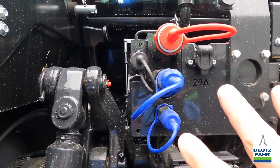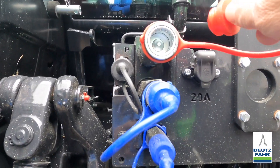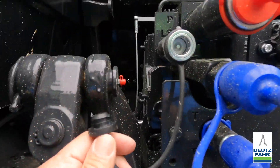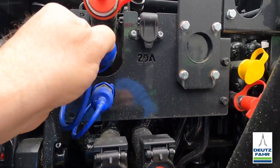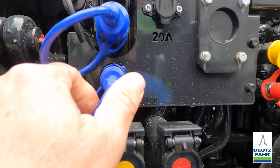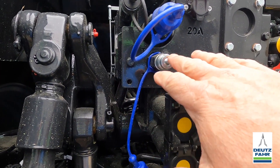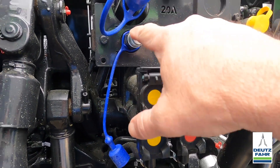All tractors ordered with the TTV transmissions also have power beyond hydraulics on the back. Here are the quick couplers for the power beyond hydraulics: we have our pressure coupler here — these couplers can be changed if your implement has a different setup — here is our load sense coupler, and then we have two returns to tank: a large one and a smaller one. Also, if you're not using the power beyond, you could use one of these as a return line to tank if you're running something on a remote.